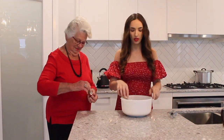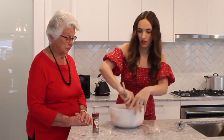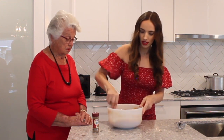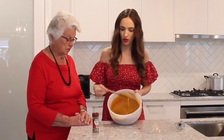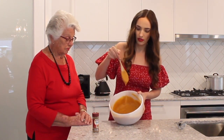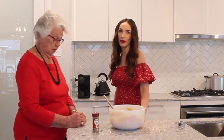It smells lovely — very Christmassy with the spices in there. It's quite a good consistency — a little bit runny but not completely falling off the spoon, and it does have a little bit of stick to it. Runny, but not too runny. We'll get the pie shell out now and do some blind baking.